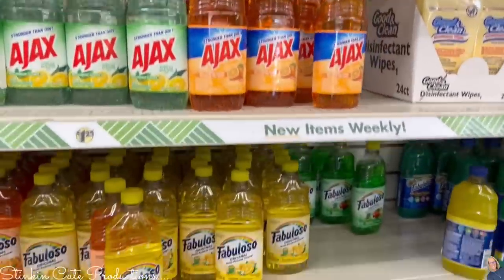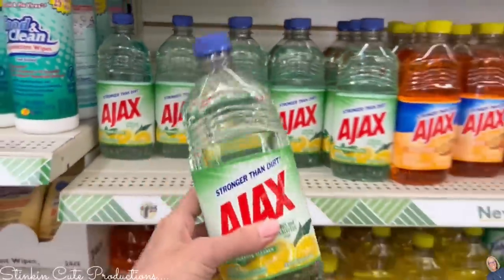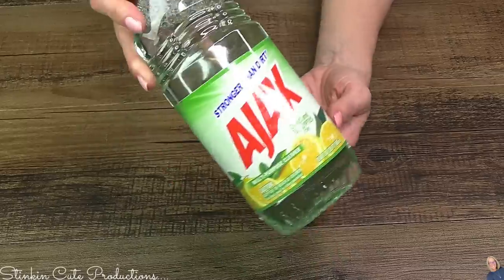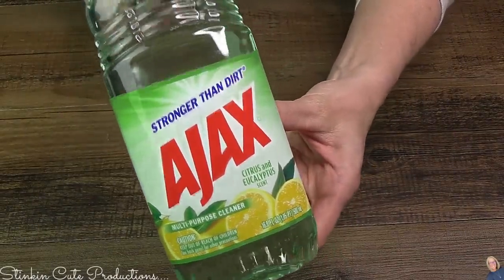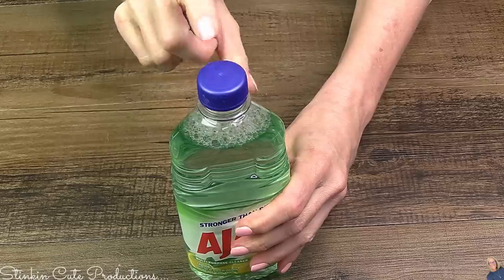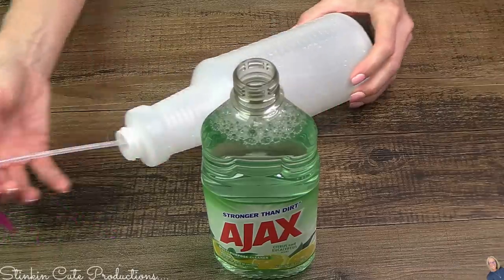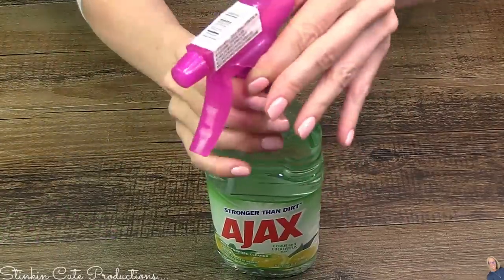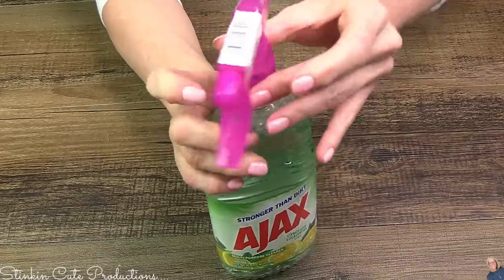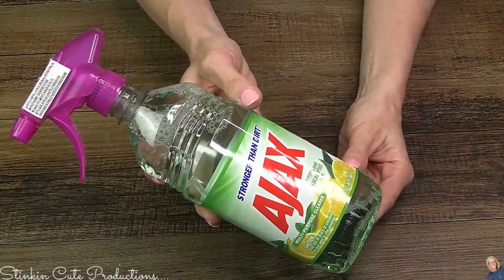Dollar Tree has Ajax and they've got the regular Fabuloso. I personally love this Ajax — this scent, citrus and eucalyptus, is hands down my favorite. I love using citrus for cleaning. Go ahead and remove the top from the Ajax — again, this is Catherine's hack. You're gonna take one of these water bottle spray bottle toppers, pop it right onto that Ajax bottle, and just like that, you have got a spray cleaner. This Ajax spray cleaner is perfect for cleaning your showers — you can go ahead and spray those walls with it.